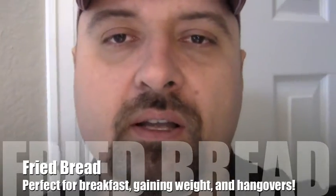Hey guys, Imaladis here. I was trying to figure out what to eat for breakfast, so what I'm gonna end up doing is making some fried bread. It's good for breakfast food, snacks, it's probably a pretty good hangover food — lots of carbs. Either way, here's how we do it.